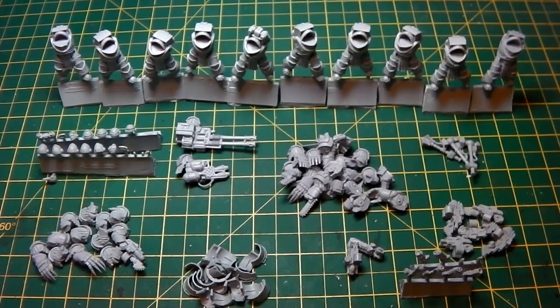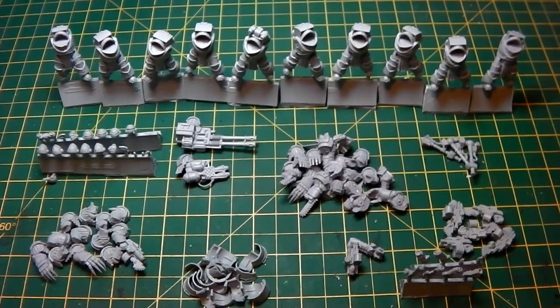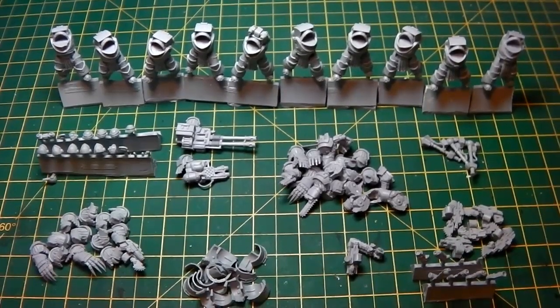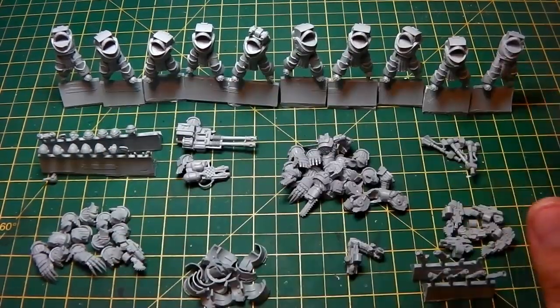Good morning guys, I hope you're well. Today we're going to look at the Cataphractii Terminators and what we do to prep them before painting. I'm going to do a whole series on these — we're going to do the build and then the painting. If you're an Imperial Fist fan, this is going to be brilliant. We'll use different techniques, play around with stuff, and have some fun.